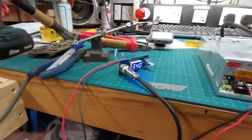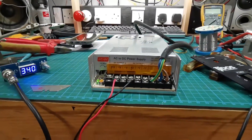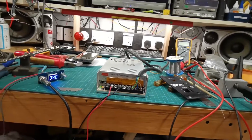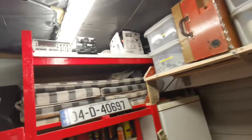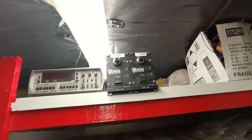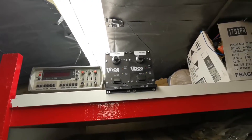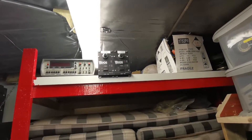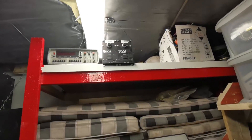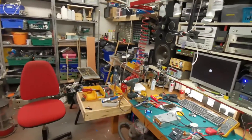The next step is to make a case to house everything. The power supply will be remote because it would take up too much room. I'm going to repurpose one of these enclosures I brought home from work that were being thrown out - we'll rip one apart and make a case from it.